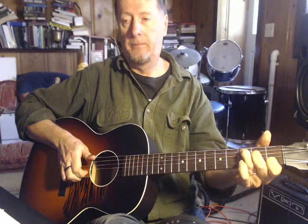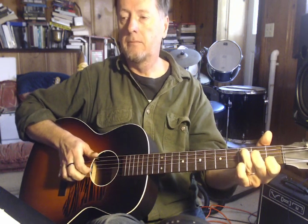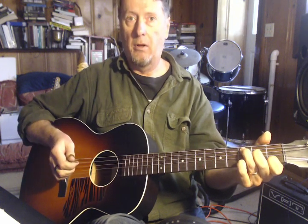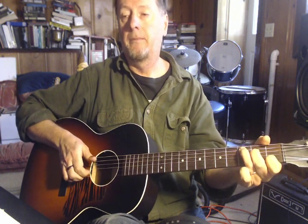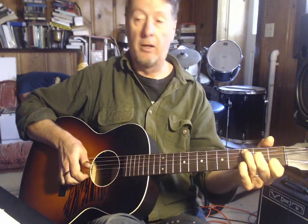So if I play the first line... The only thing you've got to keep track of here is that occasionally you're going to bring in your pinky to play the third fret on the second string. I'll do it again from the top — right there, that D note gets played on the third fret of the second string. And then right there again at the end.